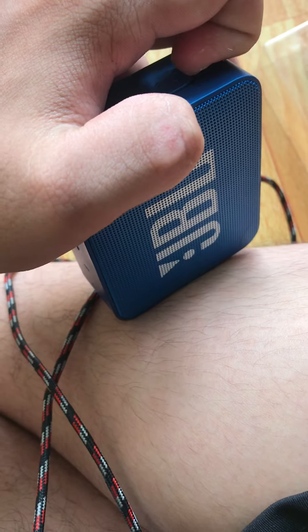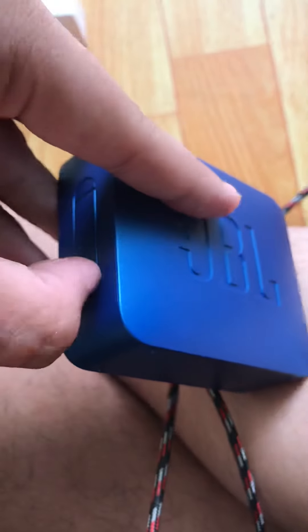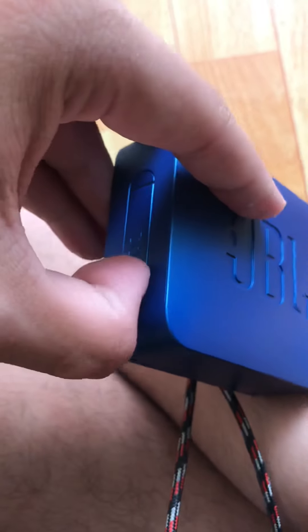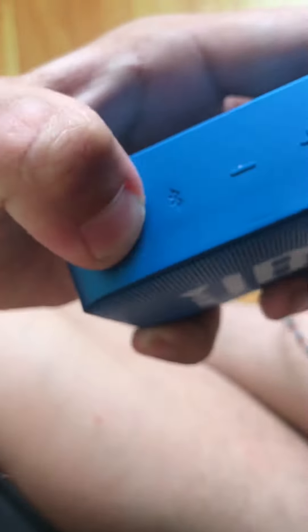Here's the main character — the JBL Go 2. I think I have... wait — please no damage. They sent me a damaged speaker! Oh wait, I think it's alright. And this speaker has waterproof protection.